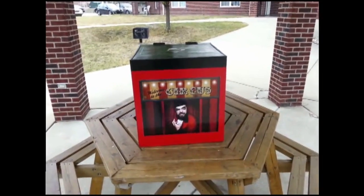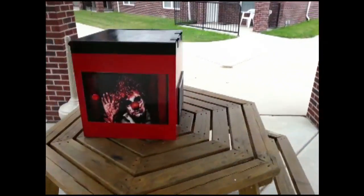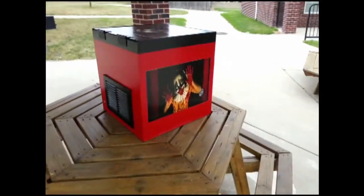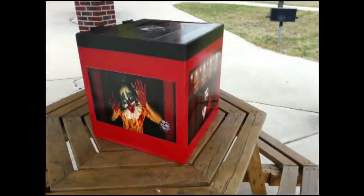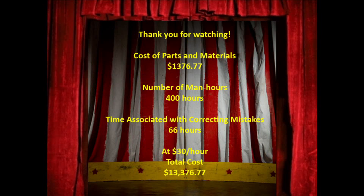All of this is stored within a one-and-a-half-foot cube box. The box was hand-painted before attaching the printed and laminated images. We then used four coats of spray-on lacquer to give the box an even shine and protection. We sincerely hope that you have enjoyed our demented creation.